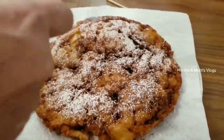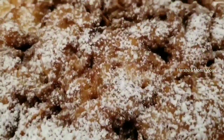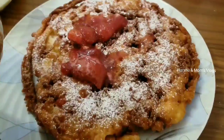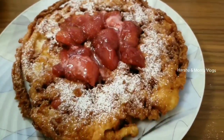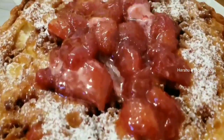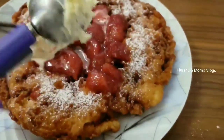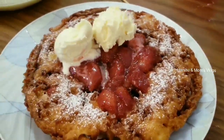First, I sprinkle some powdered sugar. Let's sprinkle some sugar and then we can add the strawberry sauce. Let's add some vanilla ice cream.